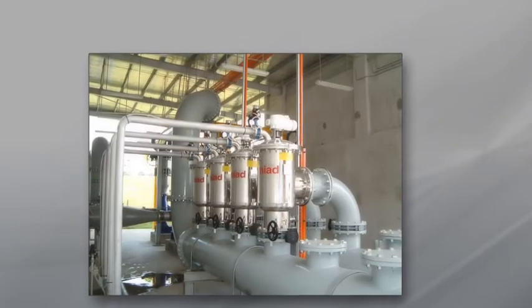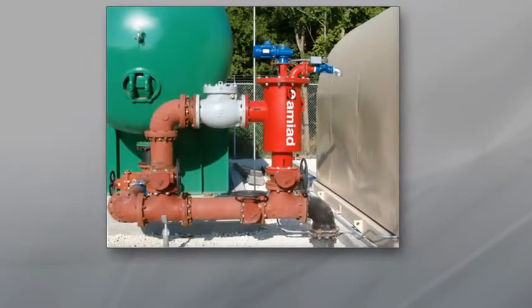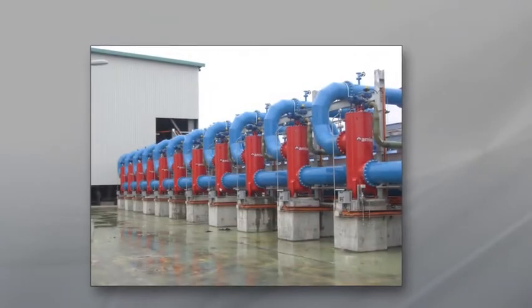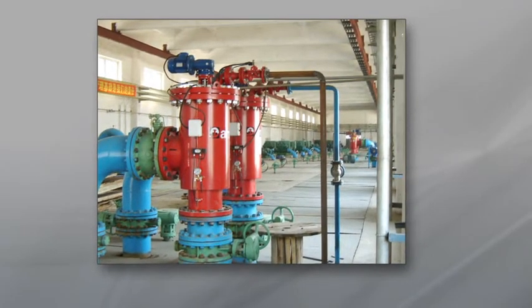Designed to handle varying water sources and quality, ABF filters are used in water supply, cooling water, and wastewater treatment plants, as well as manufacturing, mining, turf, agriculture, and irrigation applications.